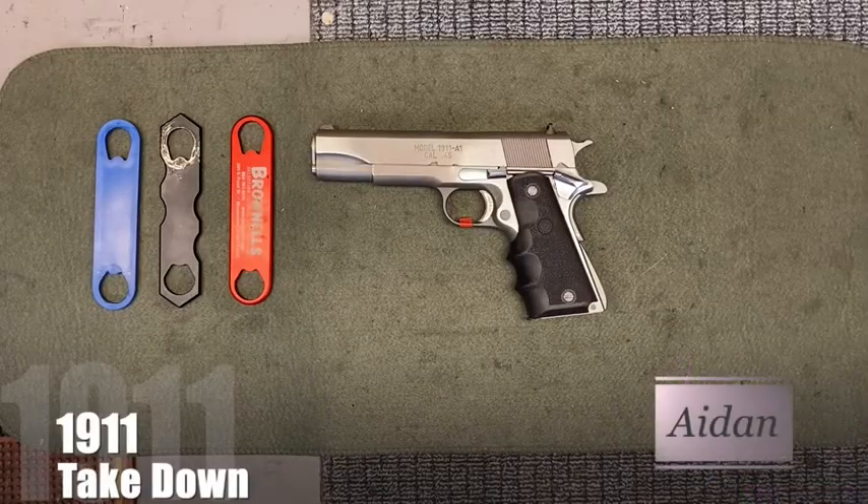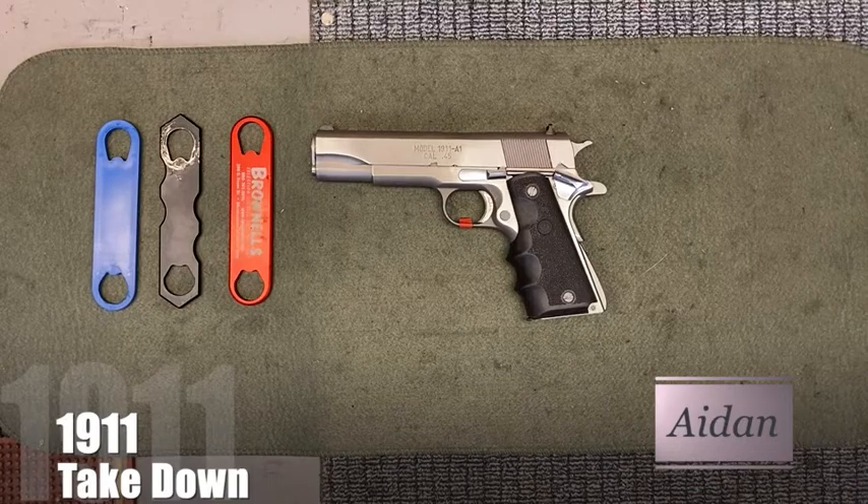Hey, this is Aiden with Workman Firearms. Today I'm going to be showing you how to disassemble and reassemble the 1911.